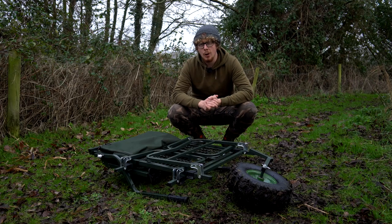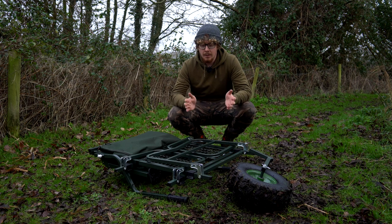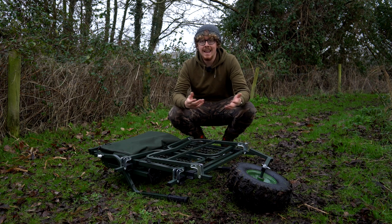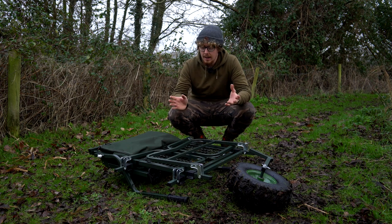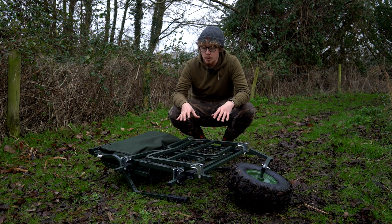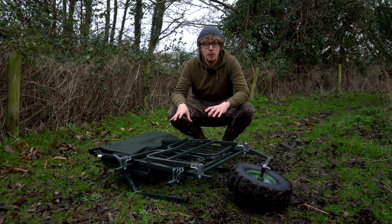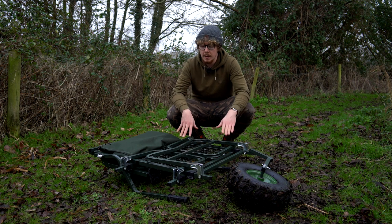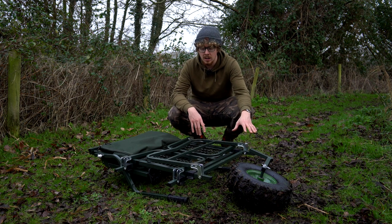The first thing I'm going to look at with this barrow is practicality, because a barrow can be very good once fully erected and in use, but how good is it when it's packed down, in storage, getting in and out of the shed and your car? As you can see from the size of what this barrow erects up to, it packs down very, very small — quite low profile — and that's everything included. You don't have to take the arms off or the legs or anything. All I've done is taken the wheel off to make this flat.